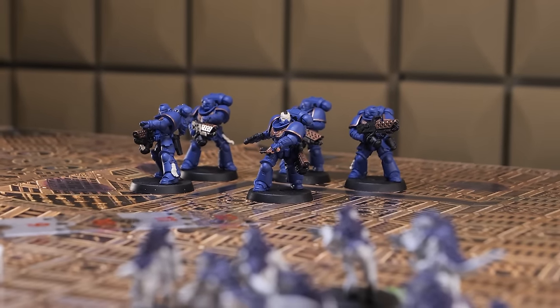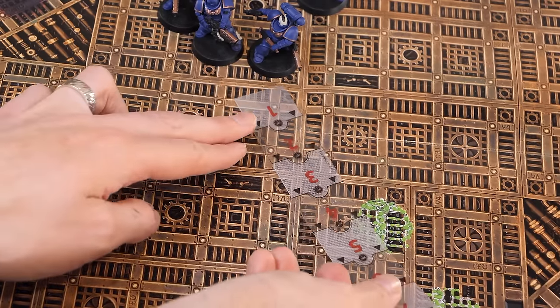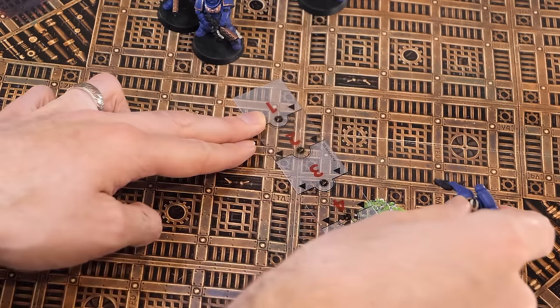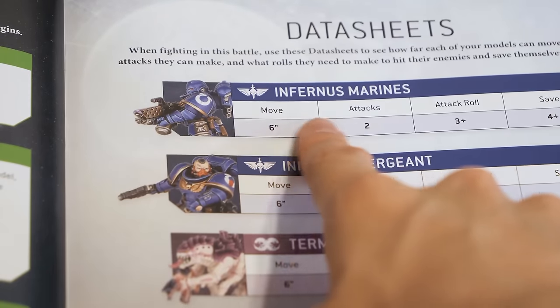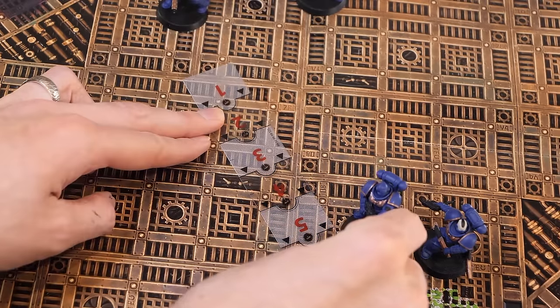Put simply, this is what they're all about. The movement phase — as it suggests, this is where you move your units around the board. Find that unit's data sheet in the instruction manual, and under 'Move', that's how far they can move. Use the ruler to check the distance.